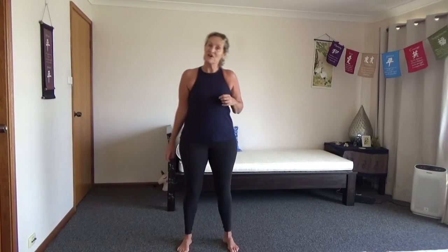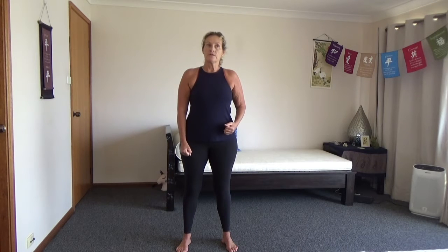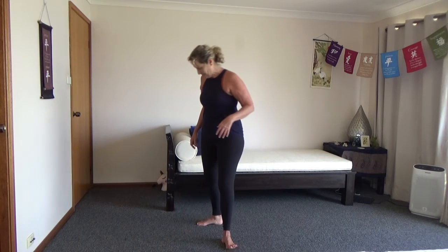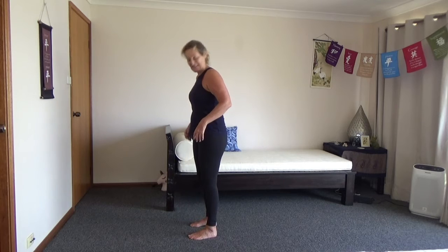Hi, Carol again from Tiny Space Healthy today. We're going to go through a quite simple sun salutation today. I'll do a fair bit of teaching at the start of it and then we'll make it a little bit faster, but definitely not at an intermediate or high level, just nice and easy. I have to go here because I can fit on the camera in my tiny space.